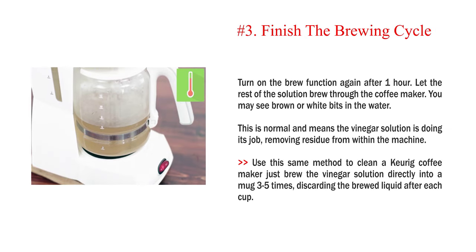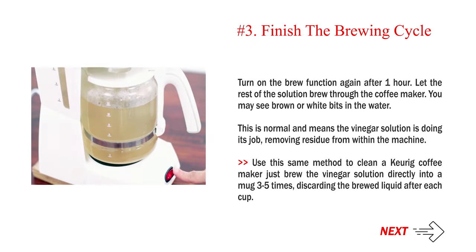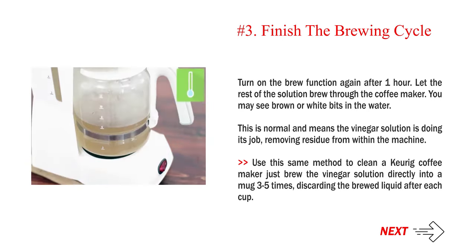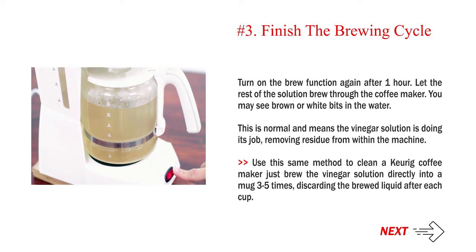Step 3: Finish the brewing cycle. Turn on the brew function again after 1 hour and let the rest of the solution brew through the coffee maker. You may see brown or white bits in the water — this is normal and means the vinegar solution is doing its job, removing residue from within the machine. Use this same method to clean a Keurig coffee maker: just brew the vinegar solution directly into a mug 3–5 times, discarding the brewed liquid after each cup.